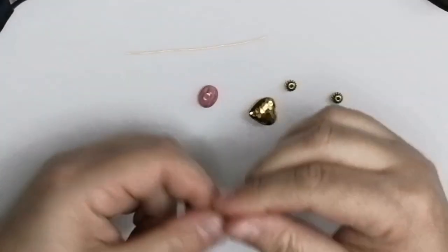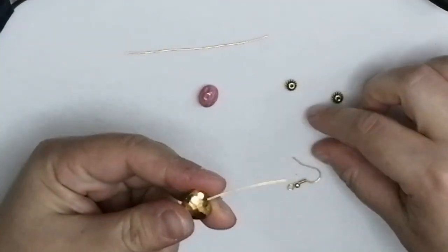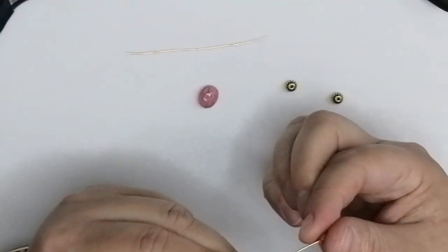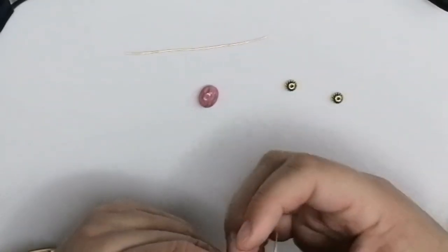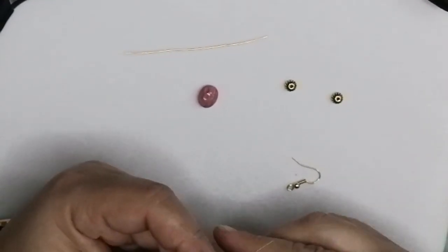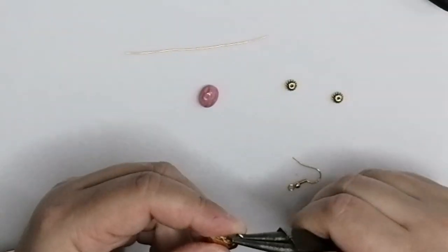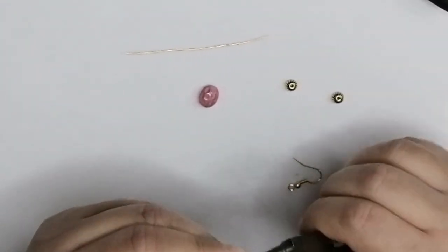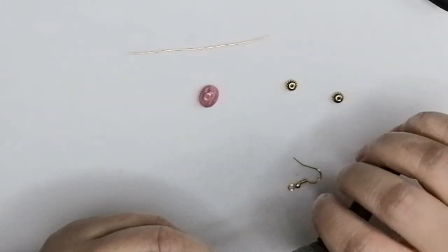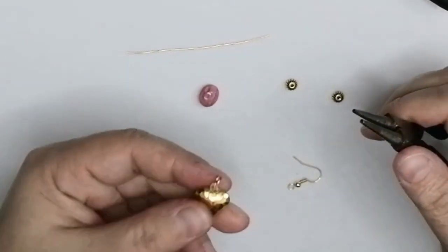Take your head pin, pass it through the heart bead from the metal mix and a tiny rondelle — the same as on the necklace. Then bend your wire, cut it to size, and make a loop just like we did previously. Same technique, easy steps. You have one charm loop ready.